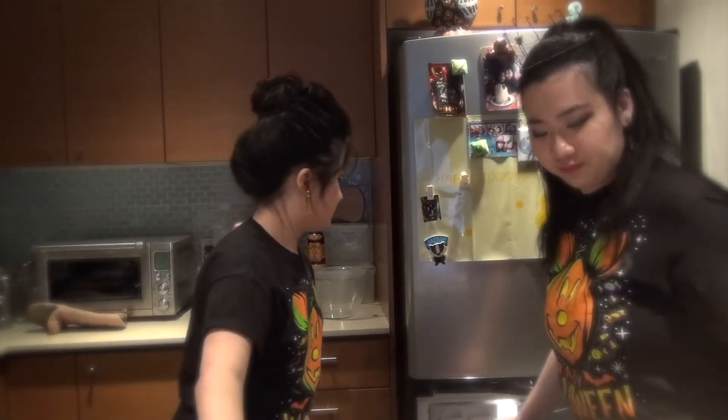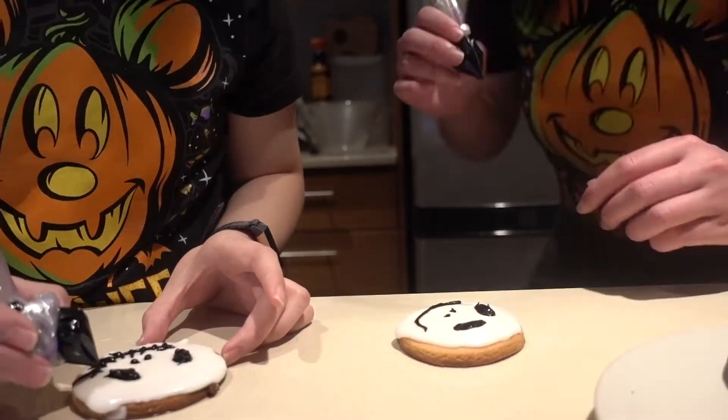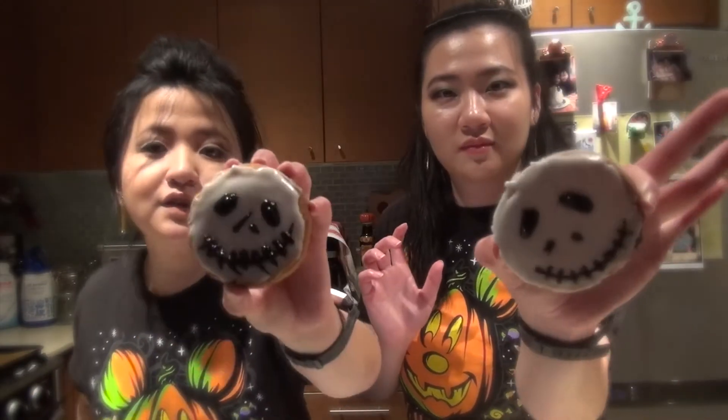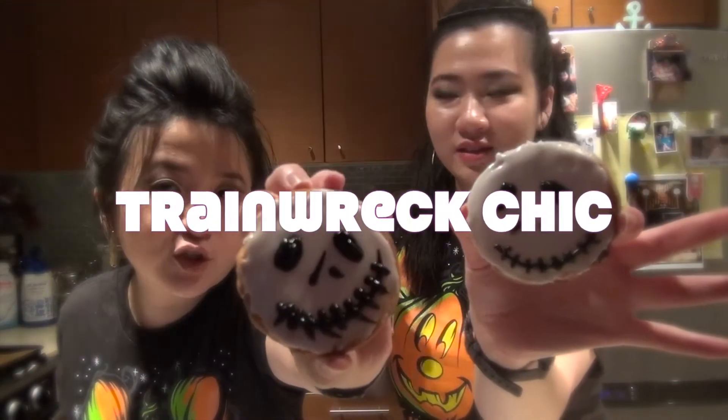To sum it up, it's basically something you'd get at the Disney park. We just freeze it and do the taste test. Should we taste? We'll eat the ugliest one first. Look at this one — these are our train wreck masterpiece. Train wreck chic. Oh damn, so good! Put this in Tony's Town Square. The look will scare kids, but the adults will love the taste.